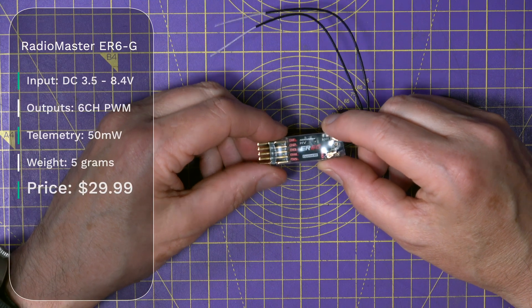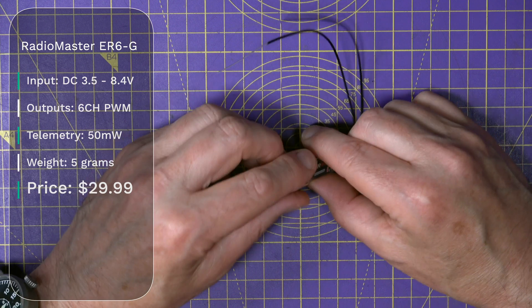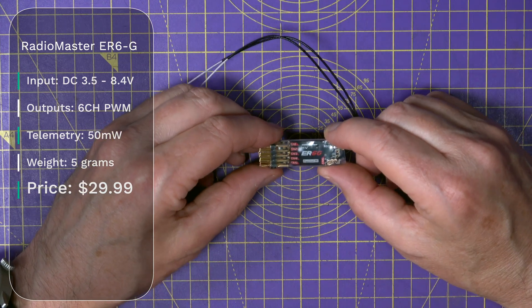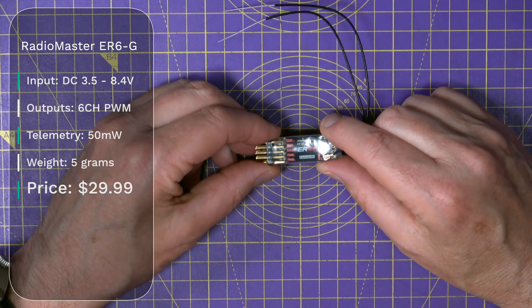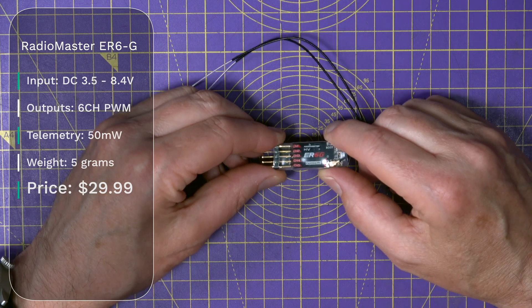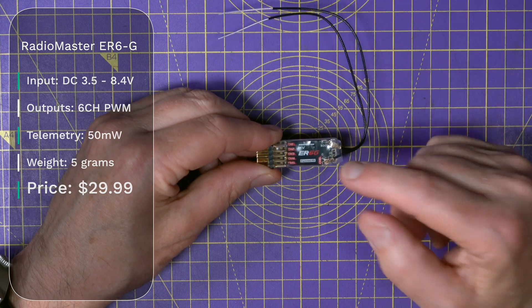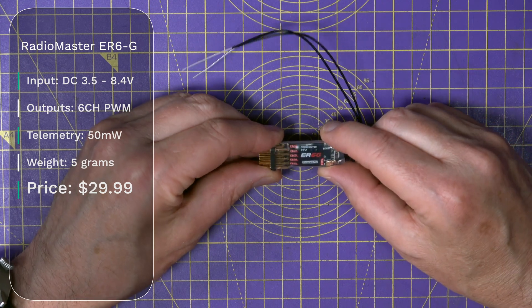Next we've got the ER-6G. Again, you get 6 PWM outputs and it weighs 5 grams, and this has got 50 mW of telemetry power. It's a slim PCB type of design, and is specifically aimed at small to medium DLG gliders, F3K, F5J, and other small gliders, for competition use where vario sensors are prohibited. This will cost you $29.99.